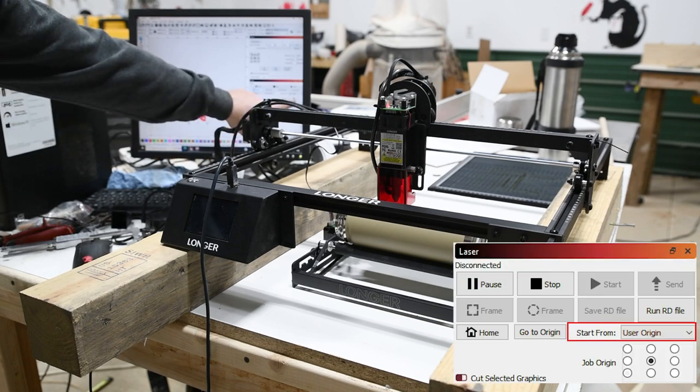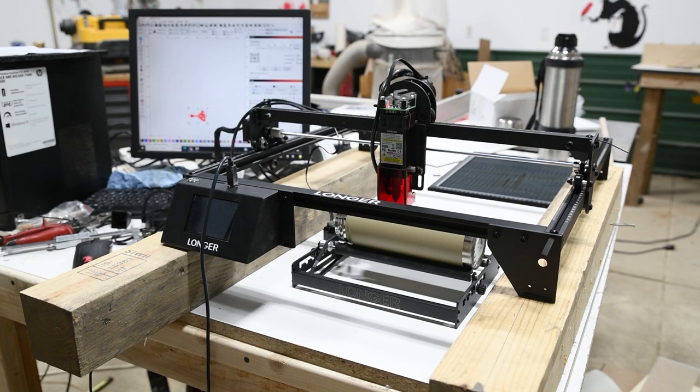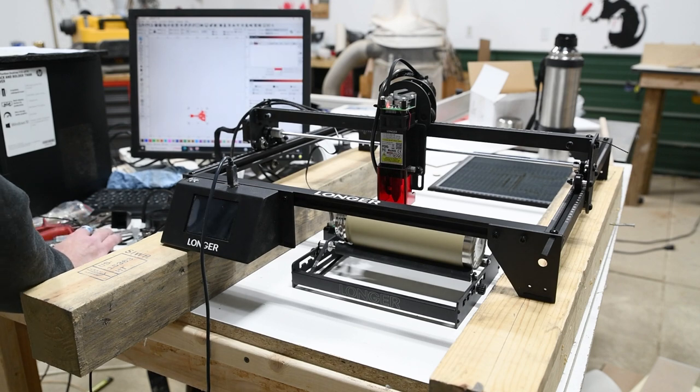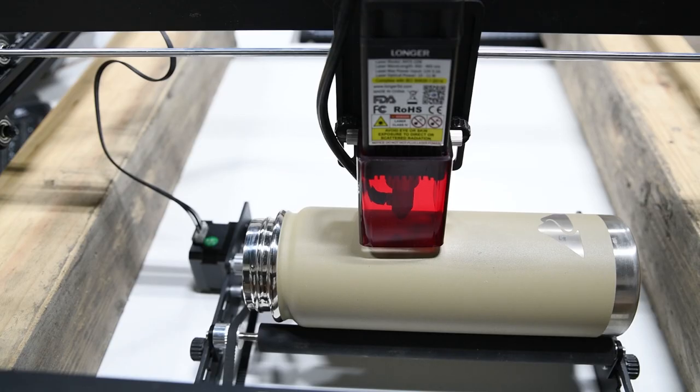I'm going to put my glasses on and start this etching. You want to go to Layers and make sure you have the right settings, and I'll get a time lapse of it going.